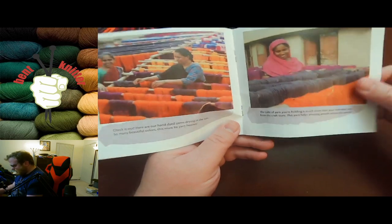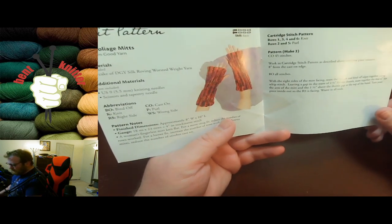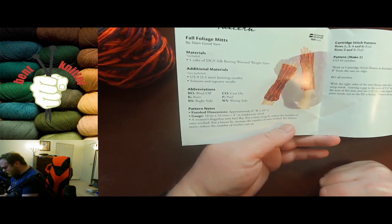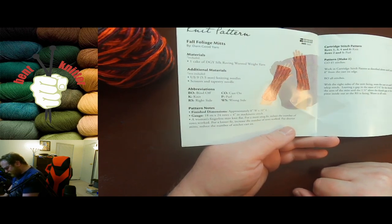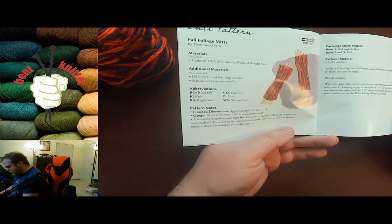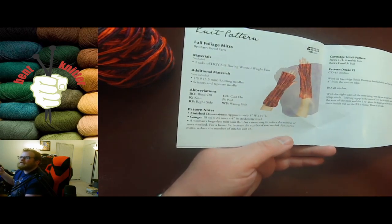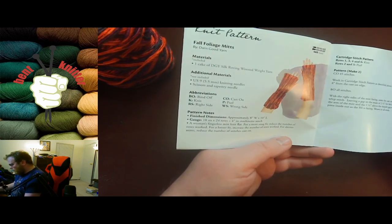For the knit pattern, we got the Foliage Mitts. It takes one cake of Darn Good Yarn, so that means you can actually do two sets of gloves. It's knit flat instead of in the round, which is kind of interesting. A lot of gloves are knit on double pointed needles, so if you've never done gloves before and don't want to use DPNs, this might be a good pattern for you.